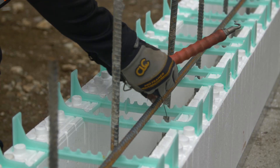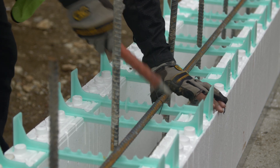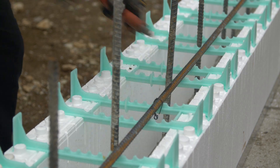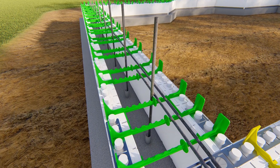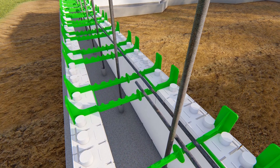Horizontal rebar can be tied to the plastic ties. Splices that are not in contact with one another are generally allowed by code, if the lap distance is sufficient.